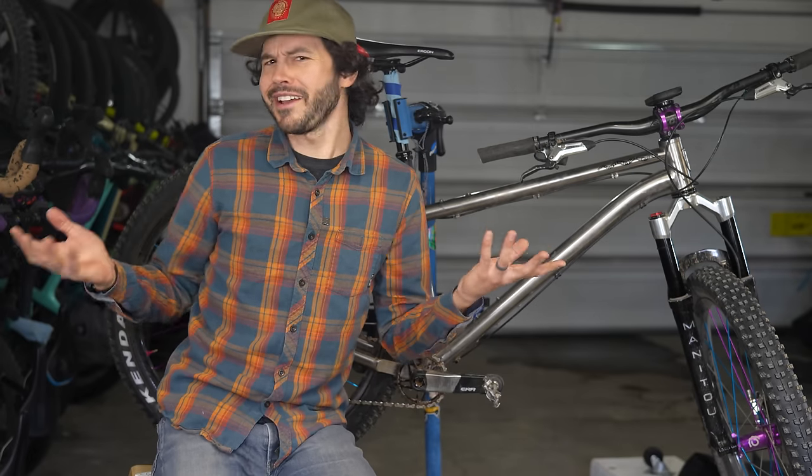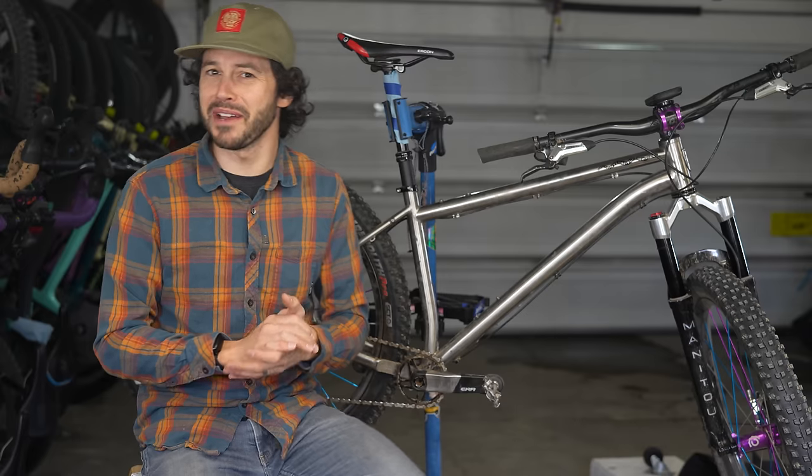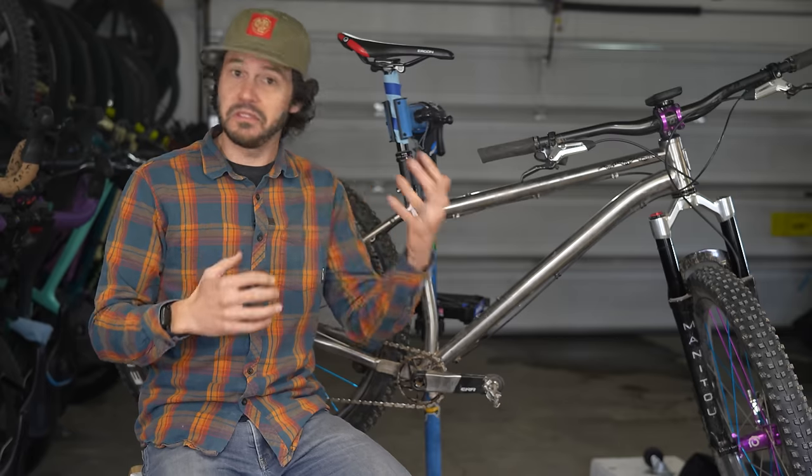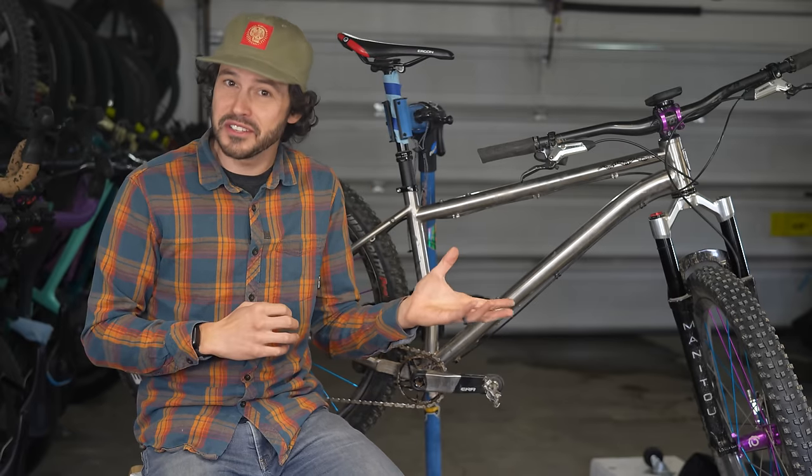Ever heard of hardcore hardtail? British bike companies have been all about this style of steel steed for years, and U.S. bike companies are now using many of the same geometry principles.